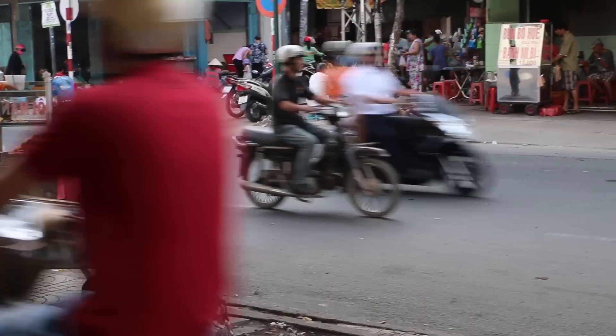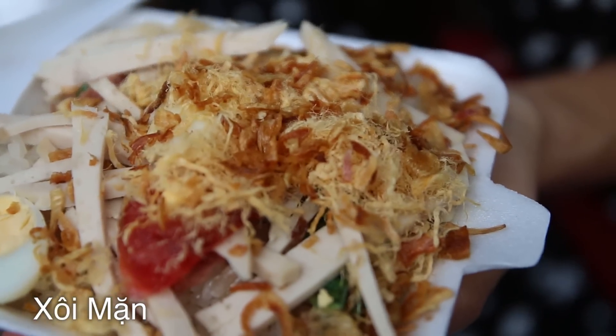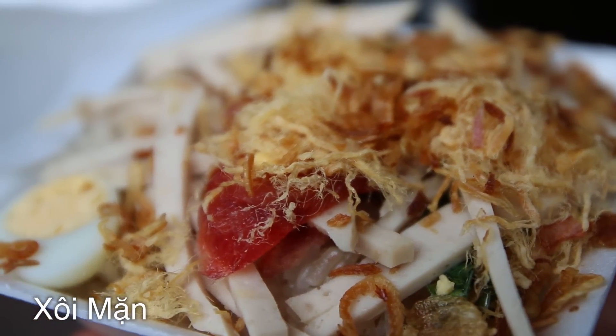It's Mark Wiens. I am in Saigon, Ho Chi Minh City, Vietnam, and I've just stopped. It's the morning, about 7:30 a.m. I just stopped for a quick kind of breakfast snack, but it's popular to eat here in the morning — I've seen many people enjoying a little dish of it, and it's called soy man.